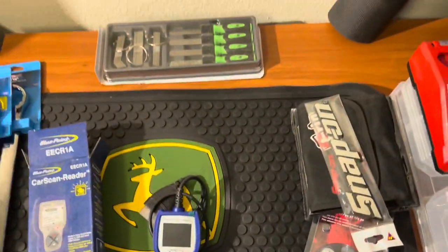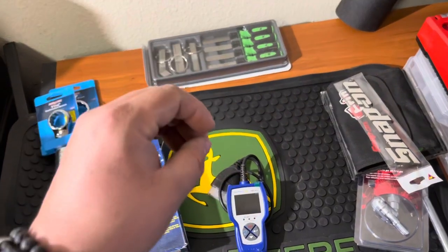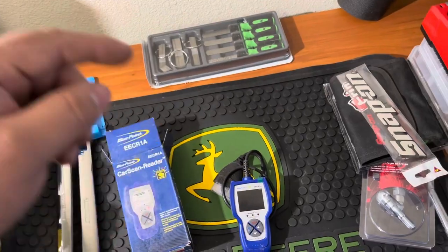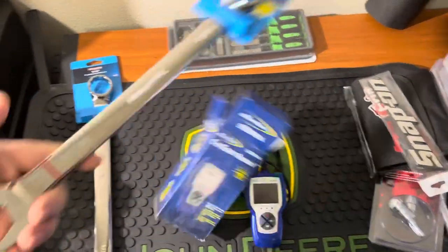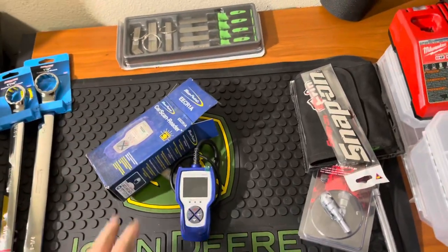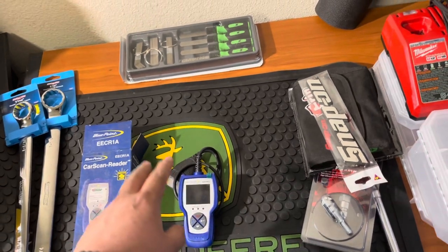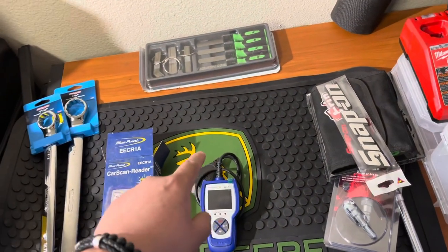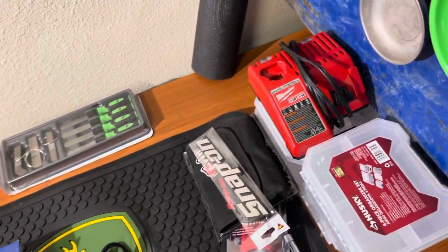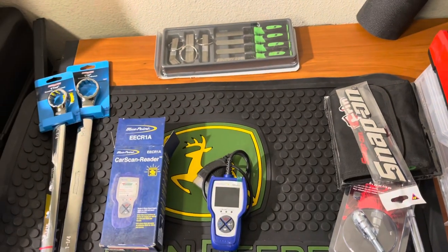Hope you guys enjoy this nice little tool haul. I'll be doing a 250-subscriber giveaway for Milwaukee wrenches — a metric set of non-ratcheting ones — to one person once I hit 250 subscribers. Then I'll be doing another giveaway once I reach 500 subscribers. Hope to see you guys on the next one — peace.